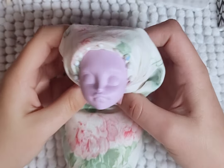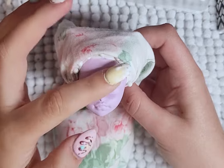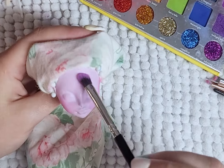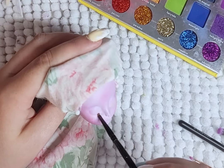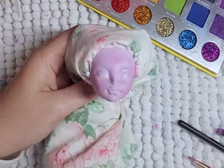For the face-up, like always, to begin I seal away the hair with fabric and spray the head with Mr. Superclare. I start with blushing the cheeks with pink, the eyeshadow with blue and purple, the under eye with yellow, and pink on the lips. I do a few layers before I start painting and drawing on the face.